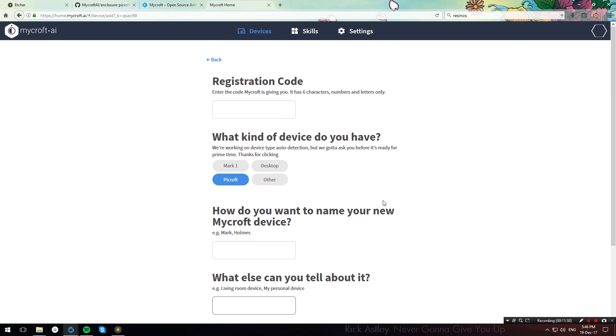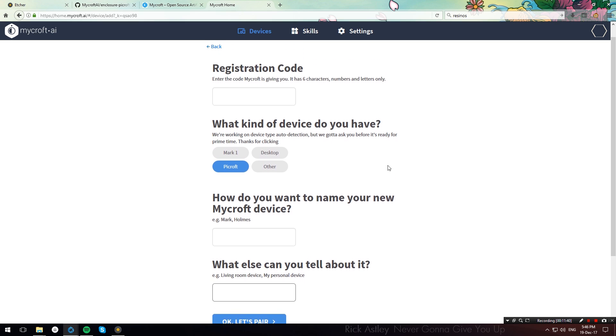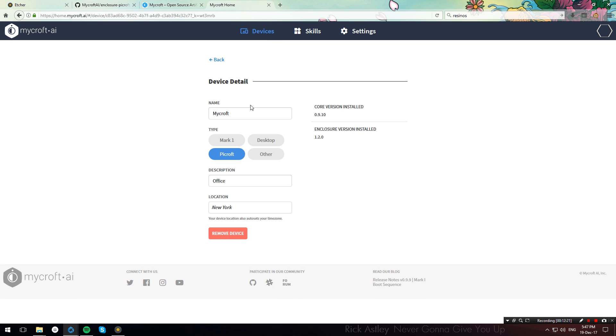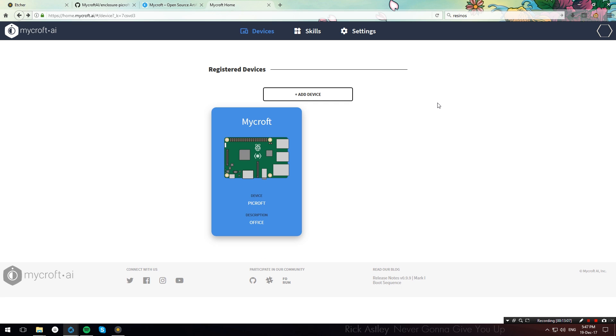If everything goes well, you will have a paired device. Once you have paired your device, it will appear under the Devices tab. Go ahead and click your Raspberry Pi. From here you can modify the settings you entered previously and also enter your location so Mycroft can tell you the weather and other things. Now you're all set up and ready to play around with Mycroft.